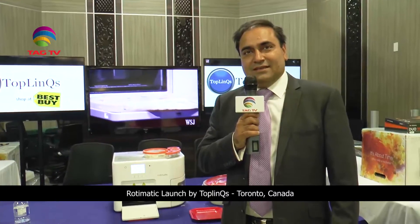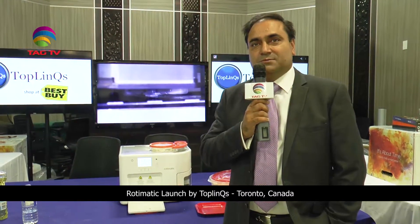Hi, this is Tarun Basil from Toplinks. Today we are showcasing RotiMatic — this is one of the devices that everybody needs in the kitchen. It's a fully automated roti maker, and this is the first time we are bringing it to Canada. It's available on bestbuy.ca online, or you can call Toplinks for some special offers.